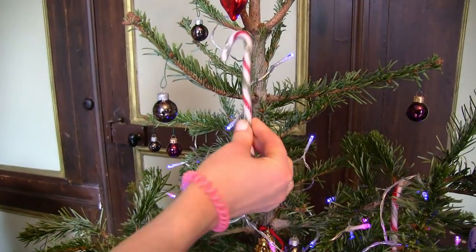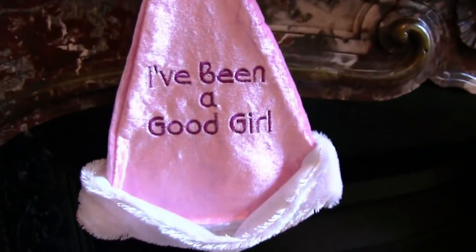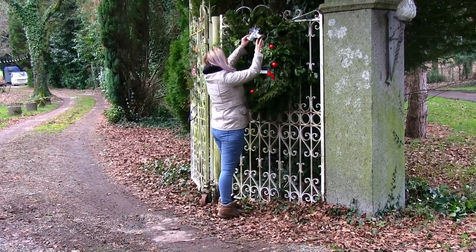It's Christmas time here at Chateau de Bayeul and it's my favorite time of the year. I get to decorate the Christmas tree and the chateau. I've even managed to make a handmade Christmas wreath here for the gates.